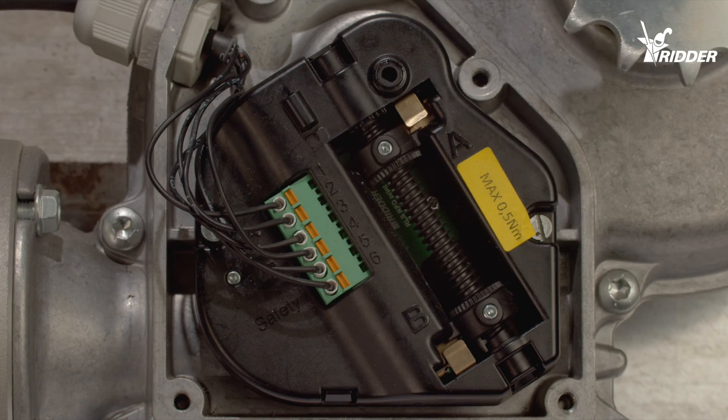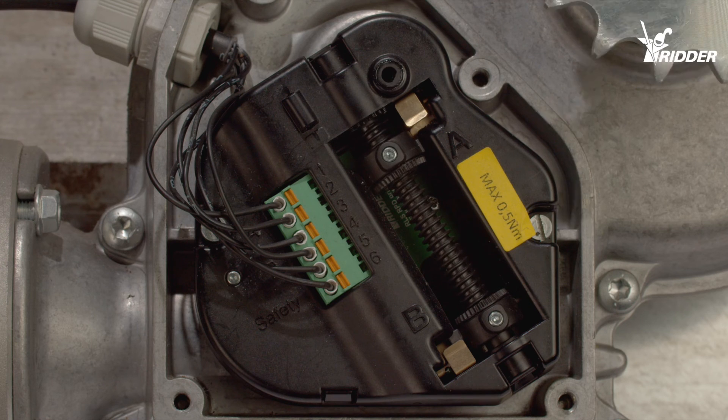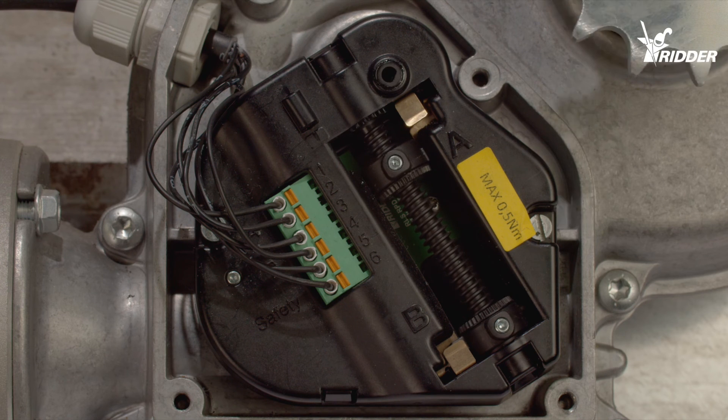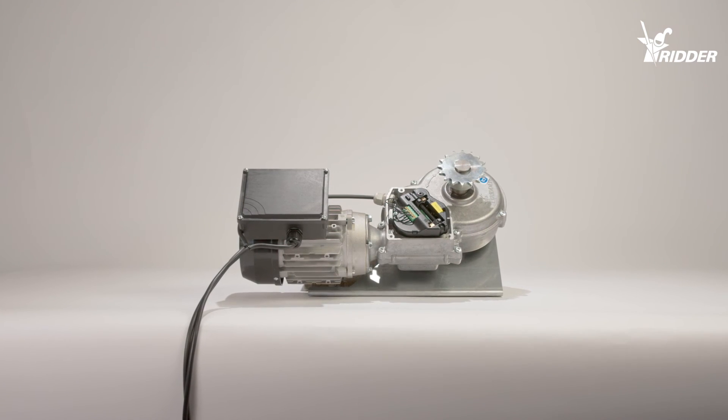Now that the direction of rotation is ok, turn the limit switch in direction B to also check this direction. Repeat these series of checks with the limit switch direction B. We've now checked that the direction of rotation and the RPD are working correctly.